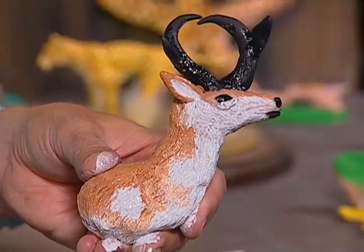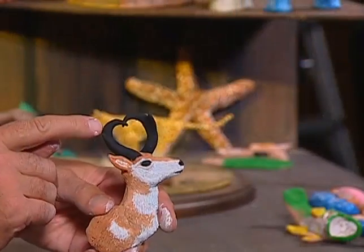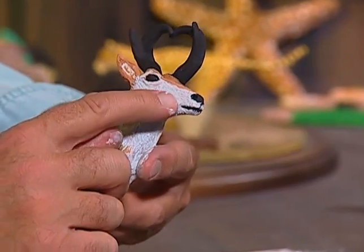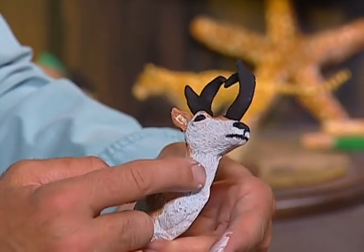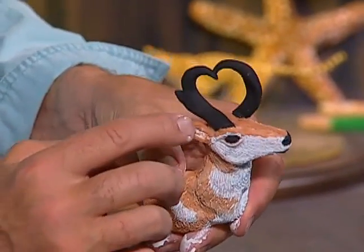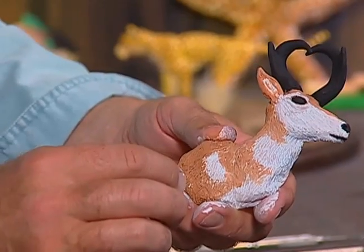That's what it should look like so far. I'll show you what the finished version looks like — here's the one I painted originally. You've got the nice black antlers, the black eye, the black nose and black mouth, the white face and underside, and the nice tan color up above on the head. That is your pronghorn antelope head, and I want to thank you for coming to Creations in Clay. I look forward to seeing you again next week — goodbye for now.